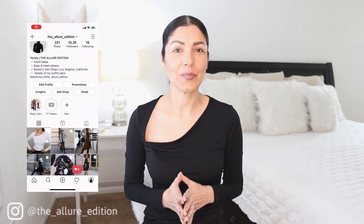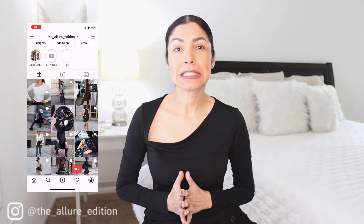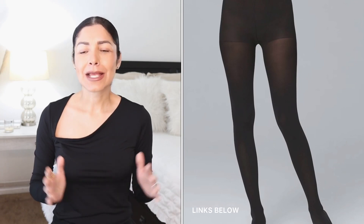Hi guys, welcome to the channel. My name is Josely and I make videos about fashion, beauty, and lifestyle. In today's video we have a stunning video and we're going to be styling black tights. Black tights are an essential, especially when we're transitioning from summer to fall — they're a great accessory to keep us warm in fall and winter.